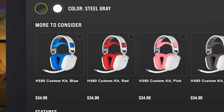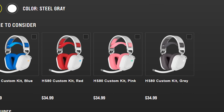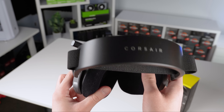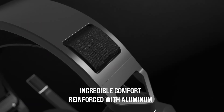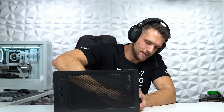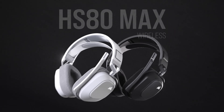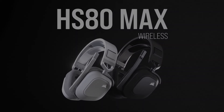On Corsair's website, you can select different colored custom kits including blue, red, pink, and gray — and these all look incredible. I'm also personally a huge fan of the adjustable fabric strap design compared to a traditional notching system. These are perfect for my three to four hour PC building live streams that I do every single week where comfort is a high priority. You can check out the HS80 Max for yourself by clicking the first link down in the description.